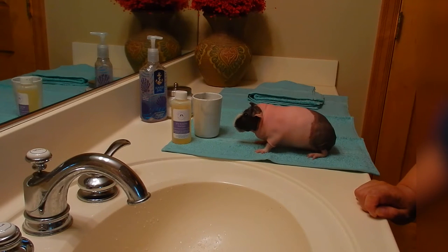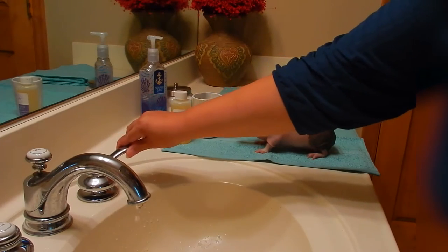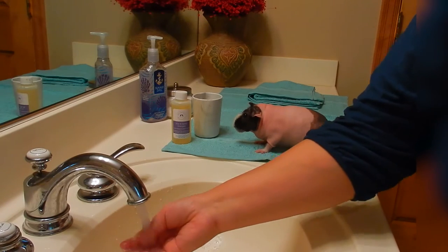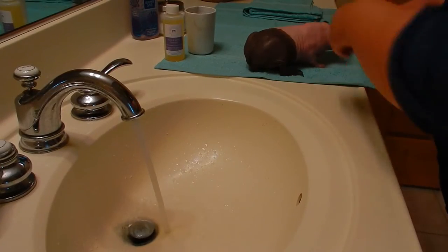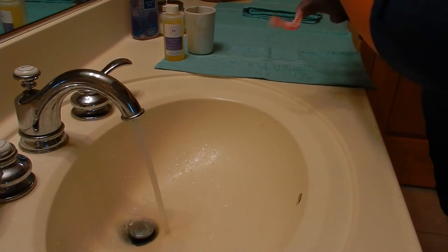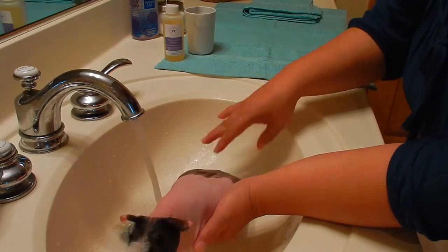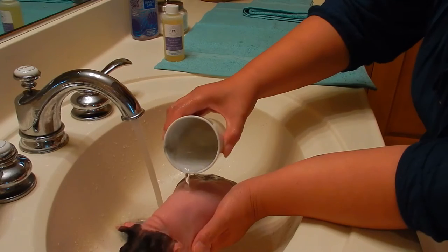The first thing you want to do is make sure the water is the right temperature — not too cold and not too hot. I put Piper in the sink and use a cup to gently pour water over her back.